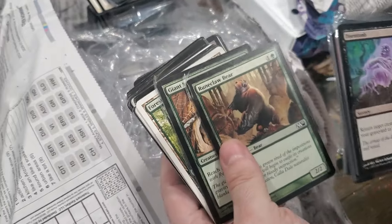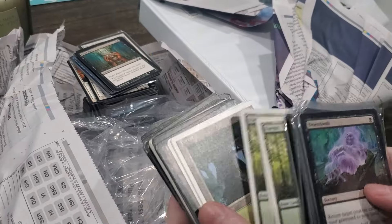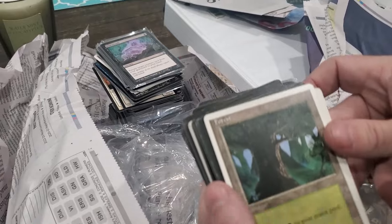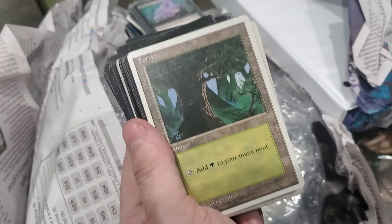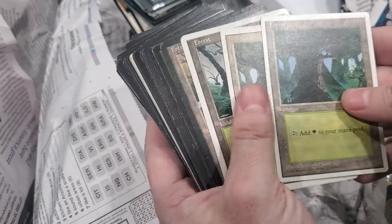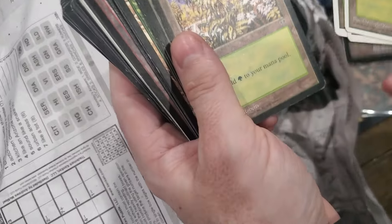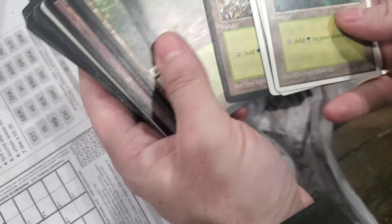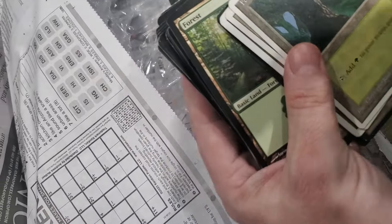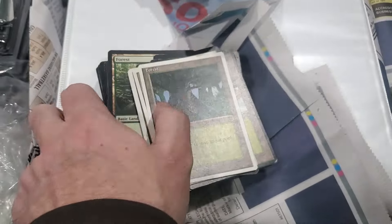Ooh, Runeclaw Bear. Some old lands - dude, look at that old land. This is a 4th edition land. Ooh, a Revised land. 7th edition, Ice Age. Some of these old lands can be worth a little bit.